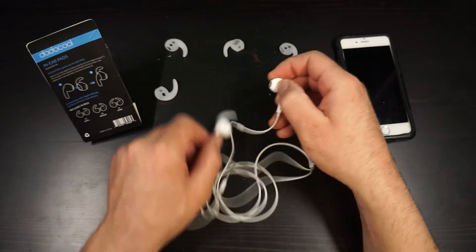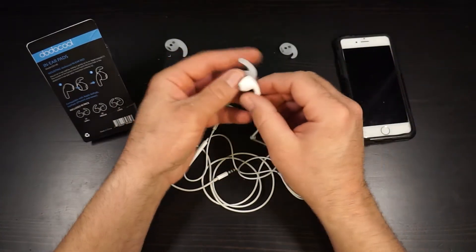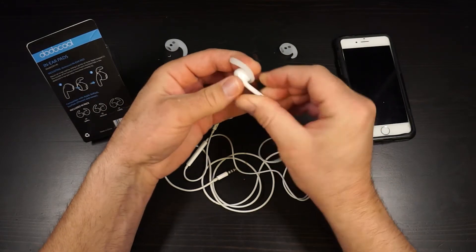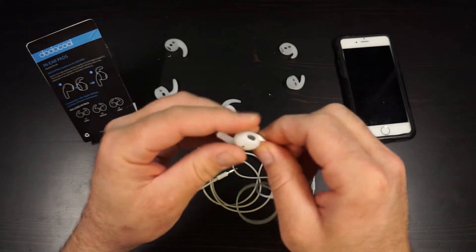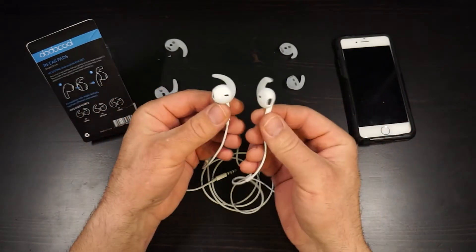Let's install the other one — again, these are the mediums. So we're gonna line it up like this, with the arm going up top, and that's just gonna slide in like that. You can see it on the camera — line up your earbud hole with your pad hole and you should be good to go. There they are, installed.